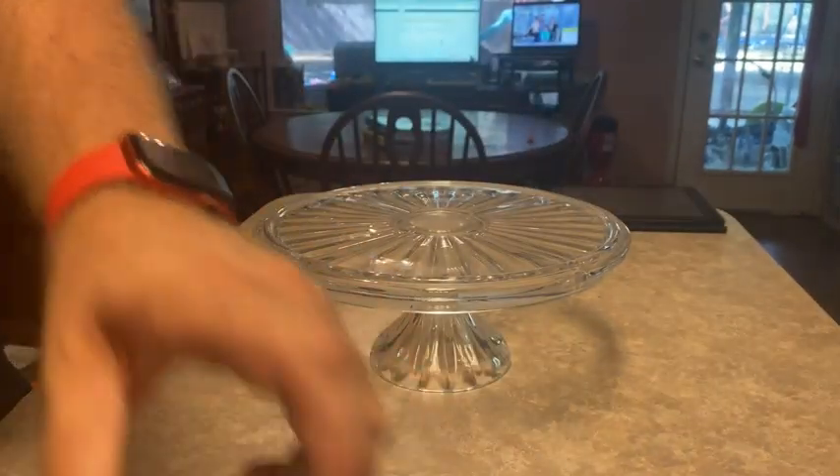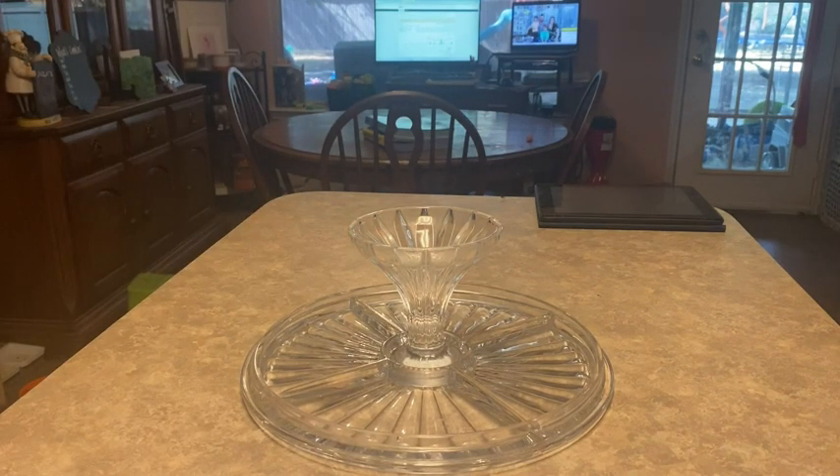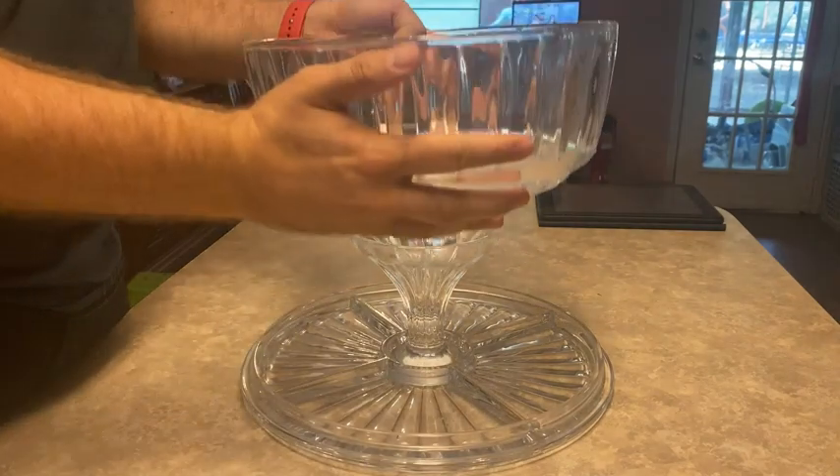Now I'm going to turn it into something else. As you can see, it is now a dip and vegetable tray. You would put your dip in the middle, and the four sections on the bottom are for vegetables.